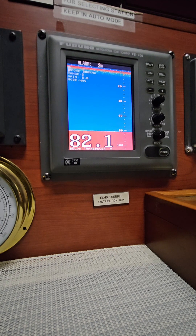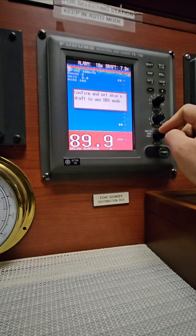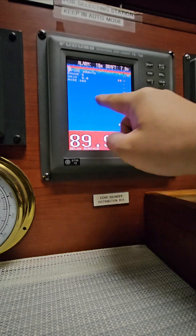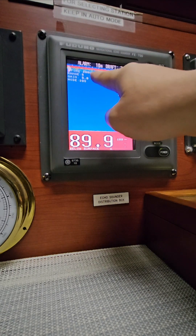Now let me show you how to do the alarm test, which the vetting inspector during SIRE 2.0 will ask for — mostly the navigational officers. Right now it is in Navi mode. You have to place it first in DBS mode. It is showing below surface at 89.9 meters, and it's showing 10 meters draft here. This echo sounder is set in forward world port only.